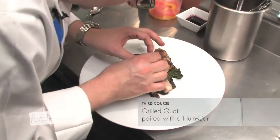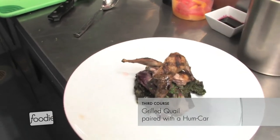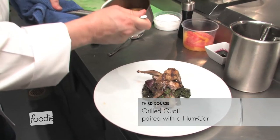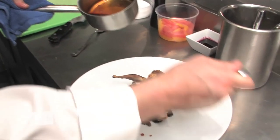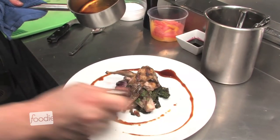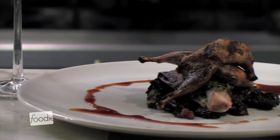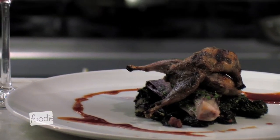The third course is grilled quail — now we've got meat and game, which I really love with hum, especially with the char from the quail. We've also braised some endive in hum, so you get bitter and sweet combined, along with richness from the grill. We added pancetta for crispness and pork, plus grilled braised Tuscan kale cooked with pork — a really rich, buttery green. Sweet, sour, richness, and char all going on — it's a great dish.